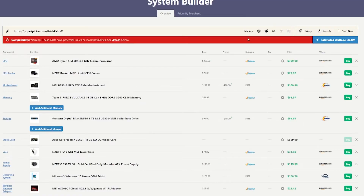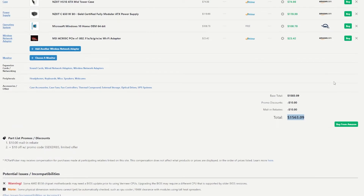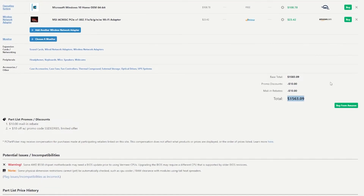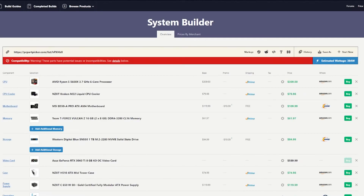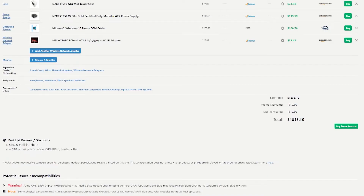Apparently everything I found has free shipping if you have Amazon Prime, but you're still going to be paying over $90 in tax, so we'll say the total price would be about $1650. And if you want to go with the price of this GPU in stock right now, the cheapest I found is $840 with free shipping from some guy on Mercari, which would bring our total to $1813.10 before taxes.